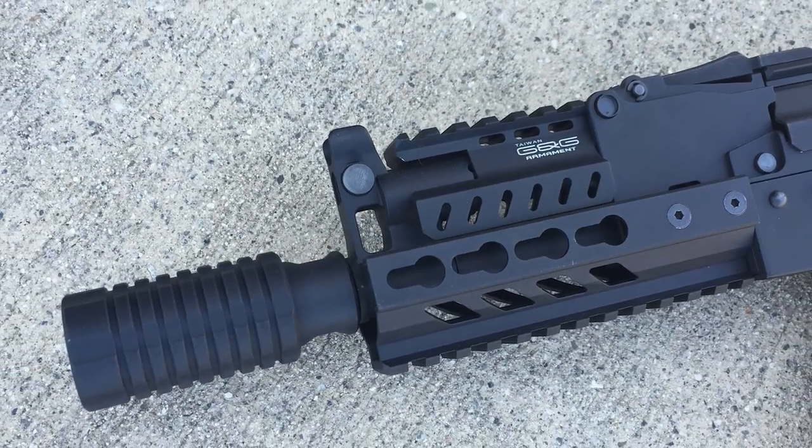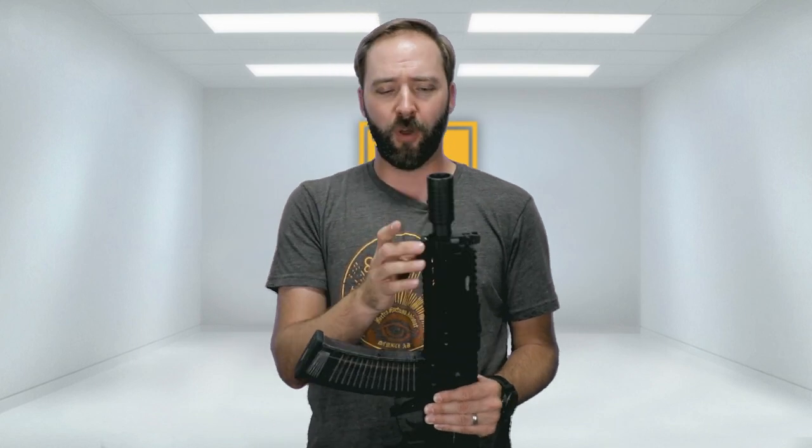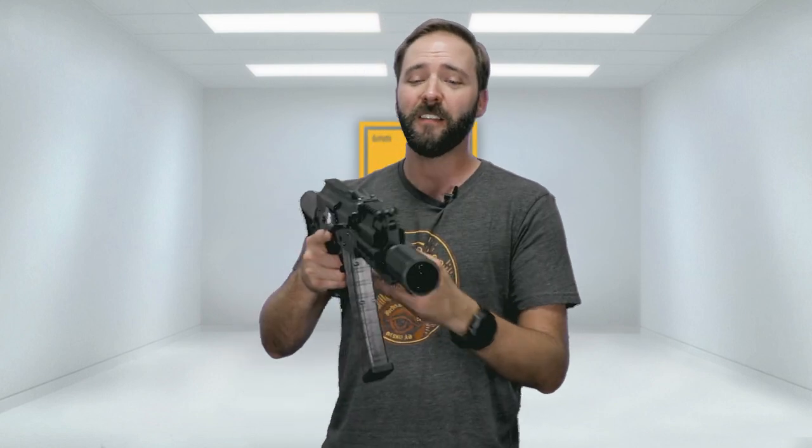Starting with the front, on this version you get this huge flash hider. It is actually a sound amplifier, and it just has this really satisfying crack it gives the shots. Unfortunately, I don't have the final release, so I'm hoping they keep this. This one's metal. I'm hoping they just paint the tip rather than give us an orange one, but we'll find out more on that. They can paint this thing permanent orange, because it's pretty darn cool in and of itself.